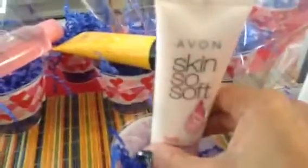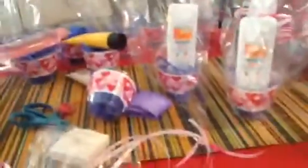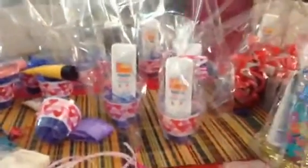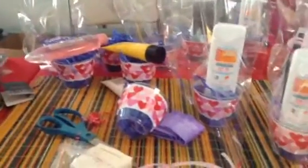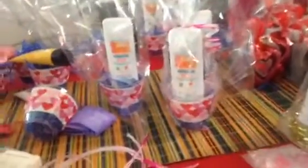And here we have a hand cream, and also going to put the vial samples of the fragrances. You can do any one-size product, just put a sample behind it, or if you want to put another product, a mini, you can do that. All this is duplicatable.